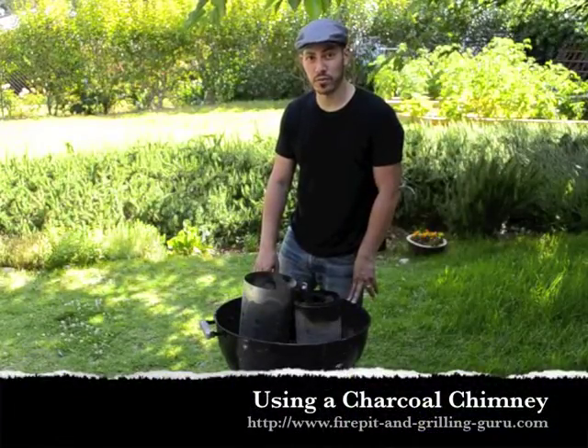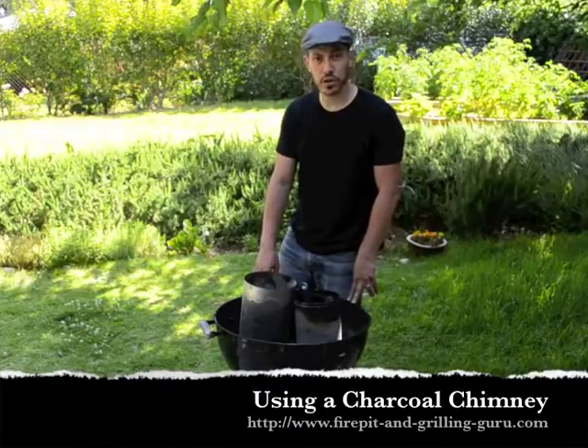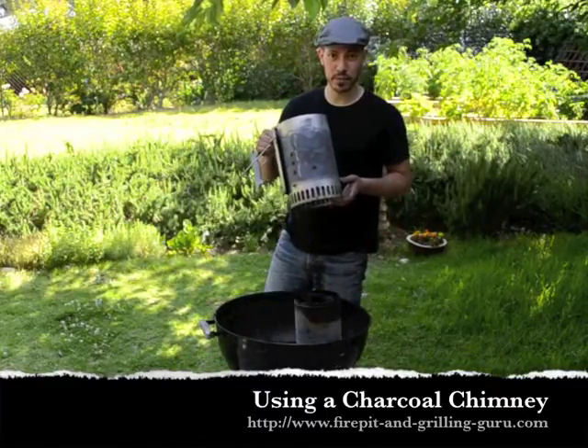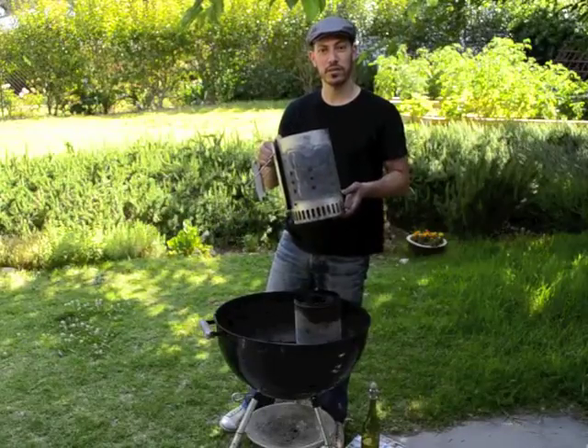I'm Josh from TheFirePitandGrillGuru.com and today I'm going to show you how to use a charcoal chimney, which is my personal favorite way to start charcoal.